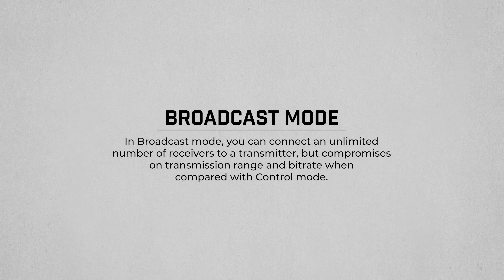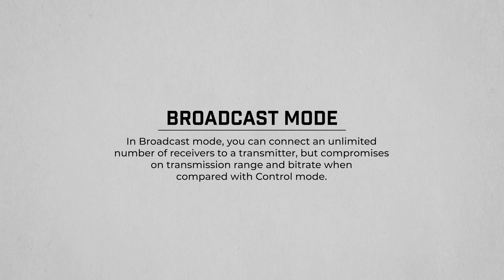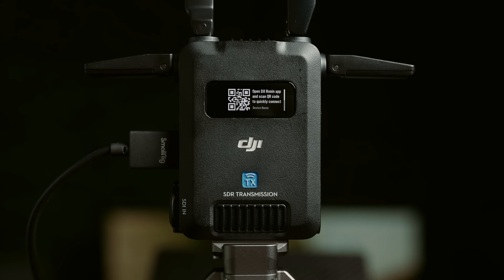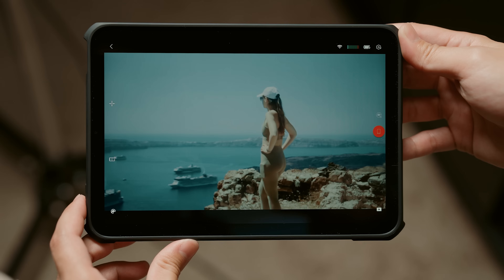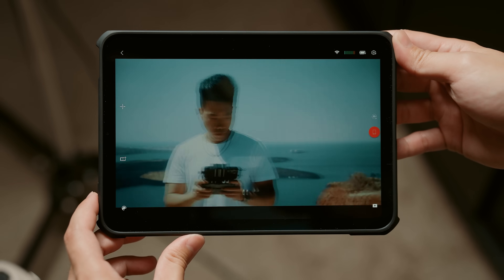Or maybe you have a really large team and everybody needs a view of the camera feed — well then there's broadcast mode. By sacrificing a bit of range and performance, it lets you connect an unlimited number of receivers. And if you just needed a quick reference monitor but didn't have a spare receiver, you can use the WiFi connection mode with a handy QR code to monitor your footage. This is great if the client wants to look at footage without hovering over your shoulders.